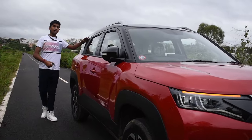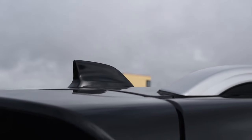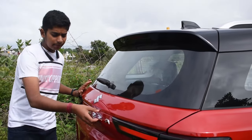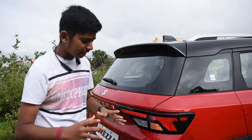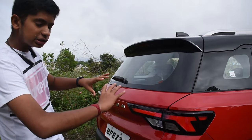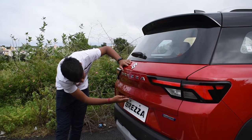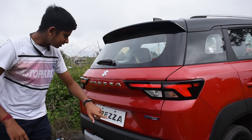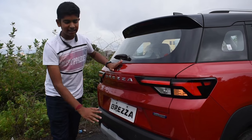We also get a rear quarter glass. This car now comes with a shark fin antenna and roof rails on the side. We get a rear spoiler with high mounted stop lamp, washer, rear defogger and rear wiper. Here we get the Brezza badging. We get full LED tail lights which look very unique at night, and in the morning they also look different. Here you get the smart hybrid badging. You also get the reverse parking camera and reverse parking sensors. The body cladding runs all over the car including the rear. We also get a silver finished rear skid plate.